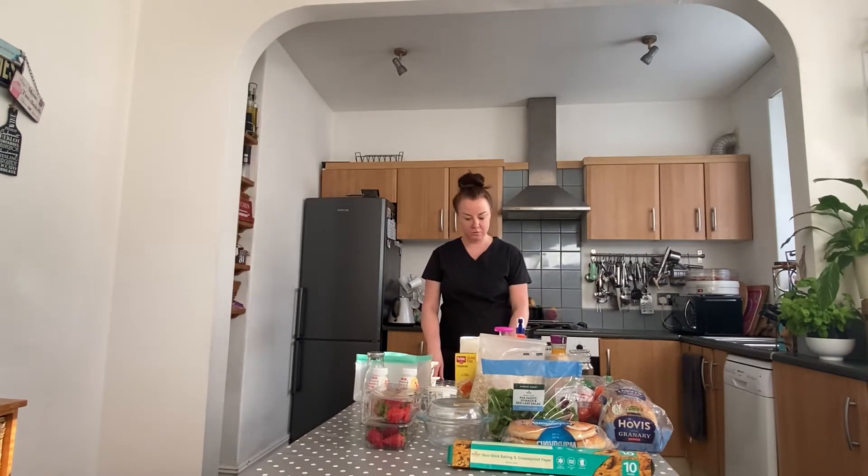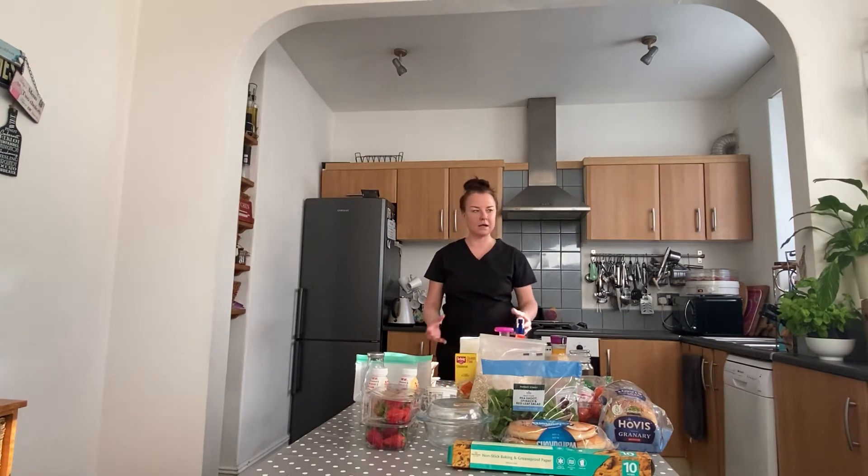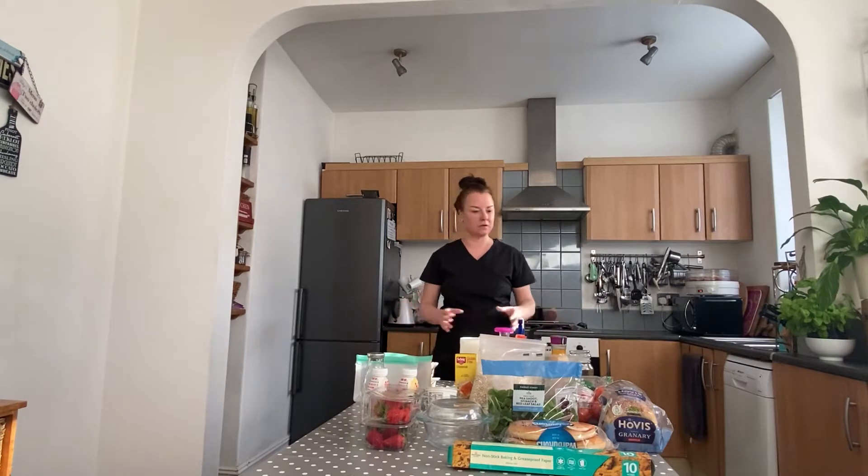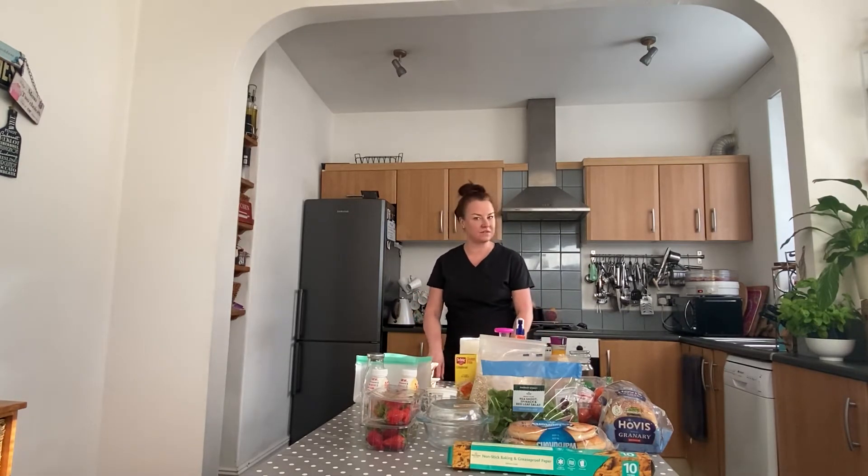Although there's not been any scientific evidence that food can contaminate that way, the Food Standards Agency says it can last on plastic packaging for up to 24 hours, and on shiny or hard surfaces for up to 72 hours. So here are just some tips to guide you through how to prepare your food.